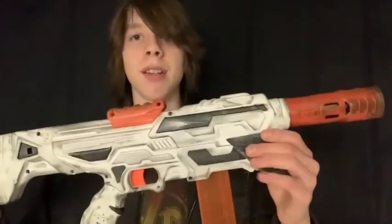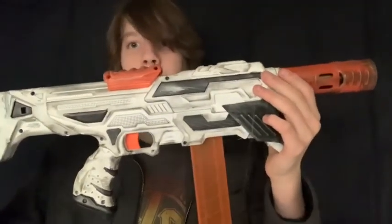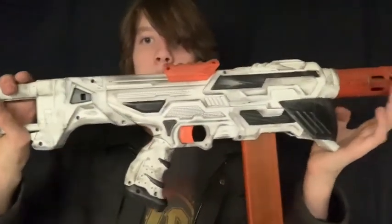It's based around the Tactical Storm — the Busby, or I think it's Busby, Tactical Storm — which is a very nice blaster, actually.